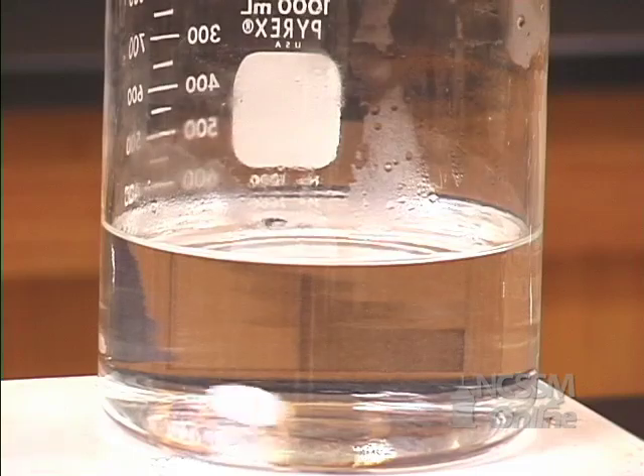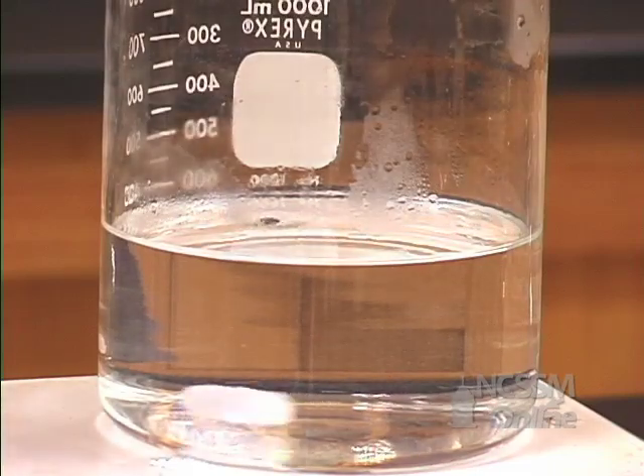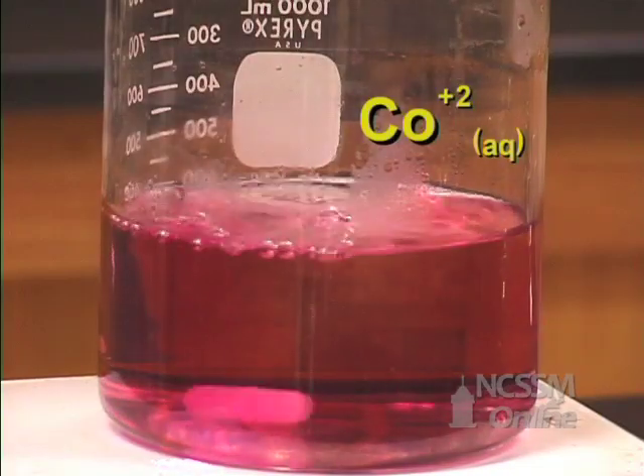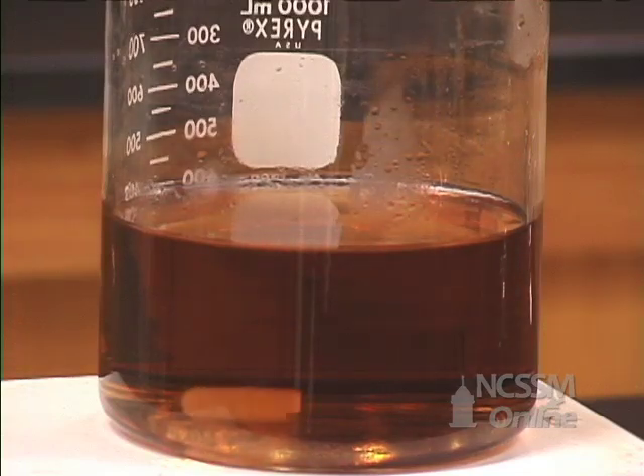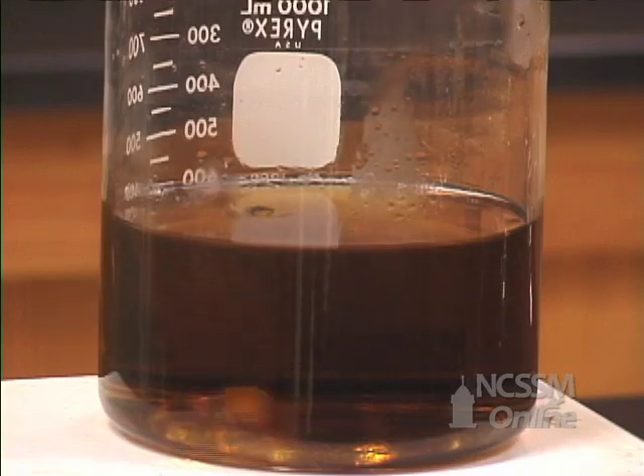We will then add some cobalt plus 2 ion. The cobalt ion forms a complex ion with the tartrate ion. The solution turns green due to the formation of this complex ion.